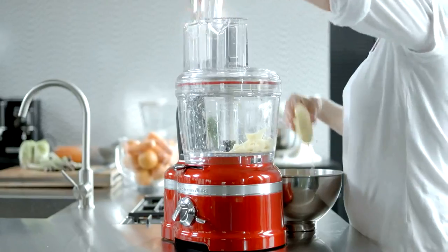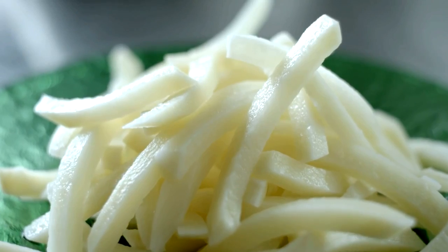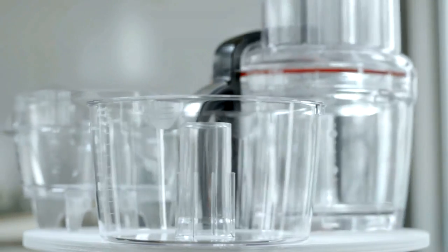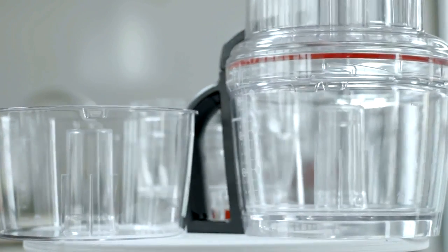Use the French Fry disk to cut potatoes into French Fry shapes. All these disks and the Dicing Kit can be used in both the Work Bowl and the Prep Bowl.